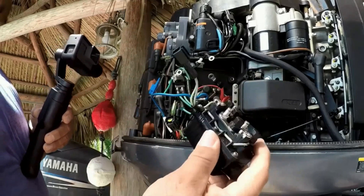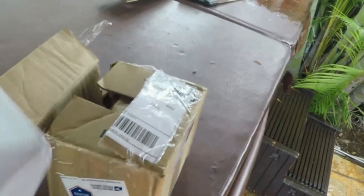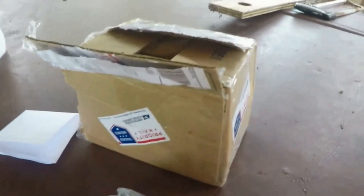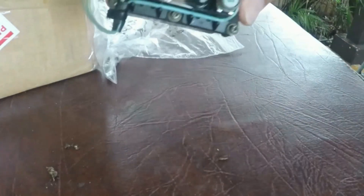Remember to specify what motor it is — HPDI or whatever model — when you order. The relay is out, and here's the used one I ordered. I found it on eBay and paid $45 for it. Statically it looked fine, and electronically it proved to be perfectly fine — I still have that same relay on the motor and it's still working.